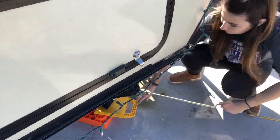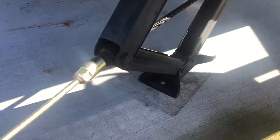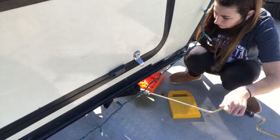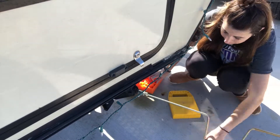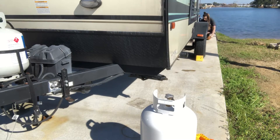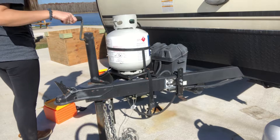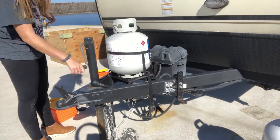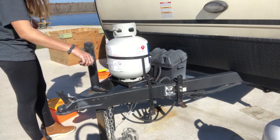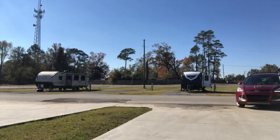Next, I need to raise all the jacks so that I can lower the camper. Thankfully, I did this correctly because the water is right behind my camper and I did not want it to roll back there. The next step is to lower the front end so that it is ready to be hooked up to the vehicle.